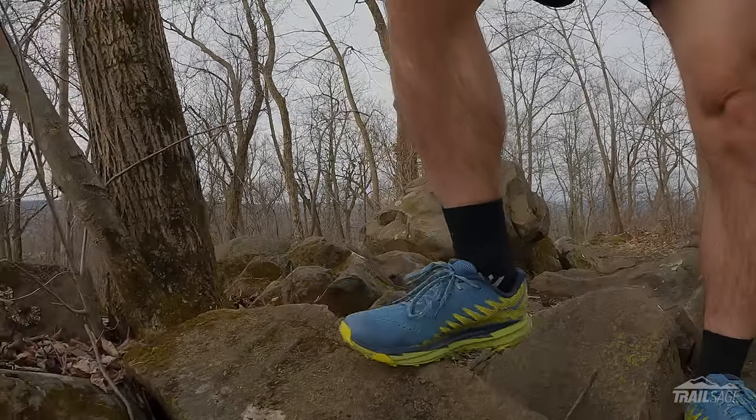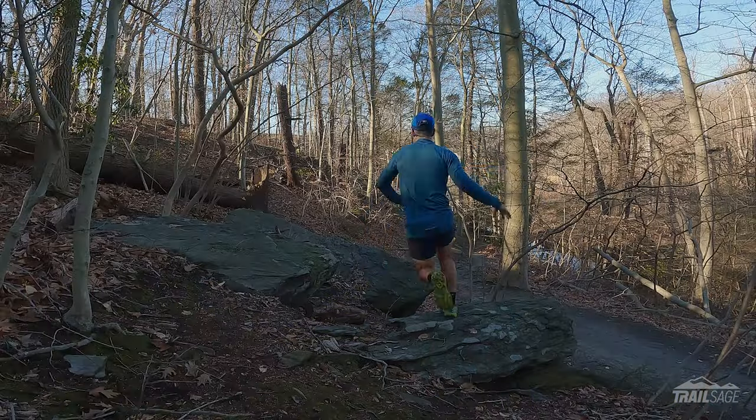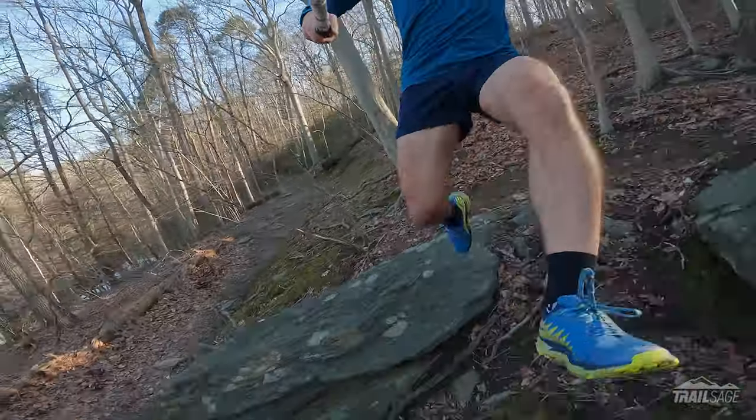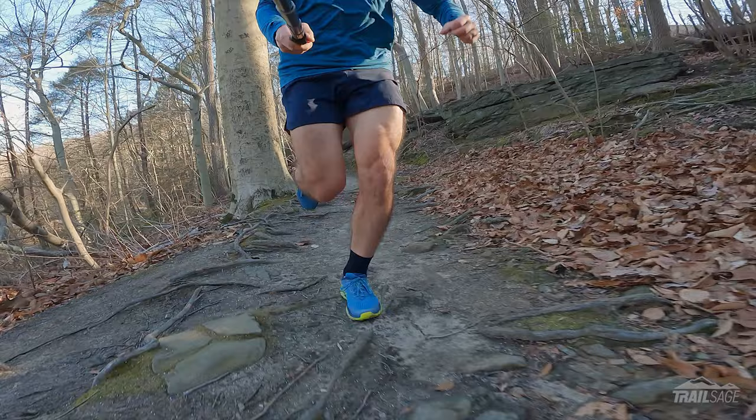Two, the cushioning is completely stale. I thought it might need to be broken in a little, but it just feels dead. There's no impact absorption, and I find the ride to be harsh. This is a big step back from the Torrent 1, which were way softer and more responsive. Even after 300 plus miles, those still feel better than the new Torrent 3s. Now, if you're looking for less cushioning or you don't want a responsive shoe, then you might like the new version. But for me, I was pretty disappointed.